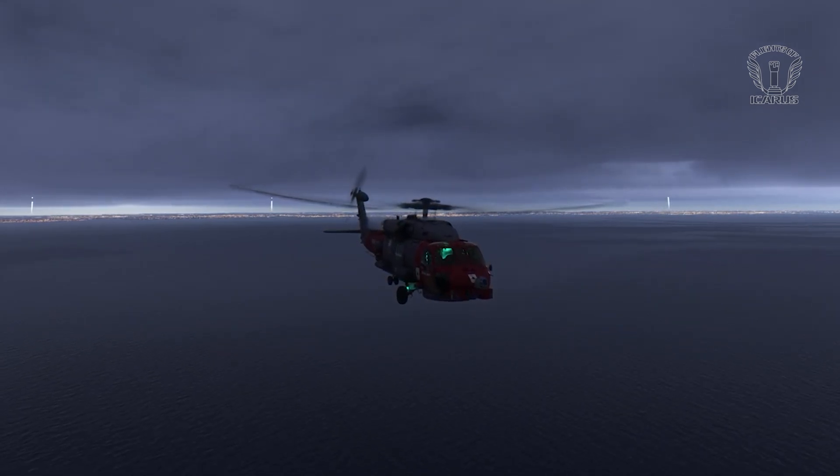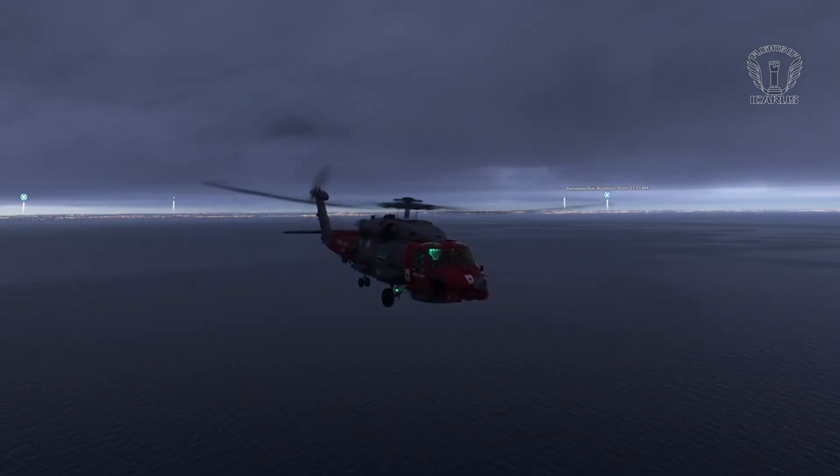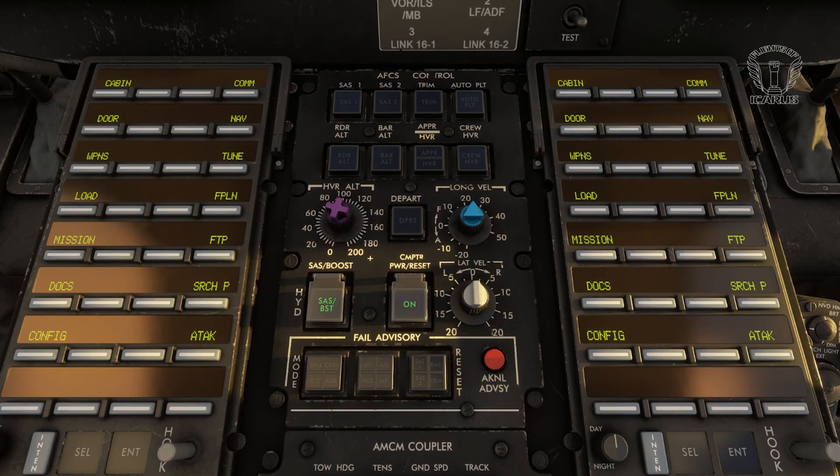A lot of this came through trial and error, and the occasional crash, but also quite importantly, I found the documentation, which is well worth a read, so I'll put a link in the description. So, to kick things off, let's take a closer look at the AFCS control panel and see what all those buttons and knobs do.